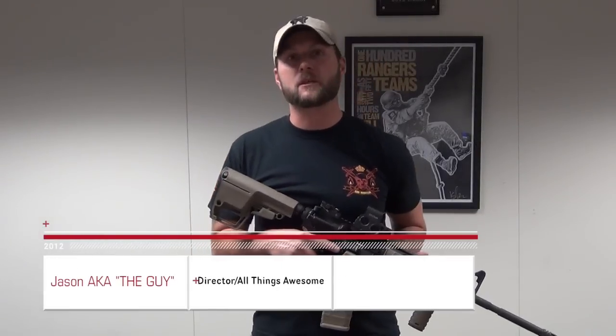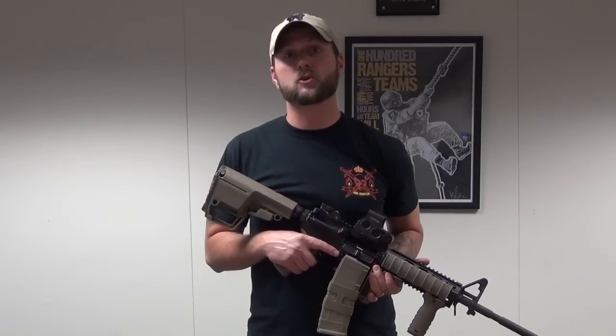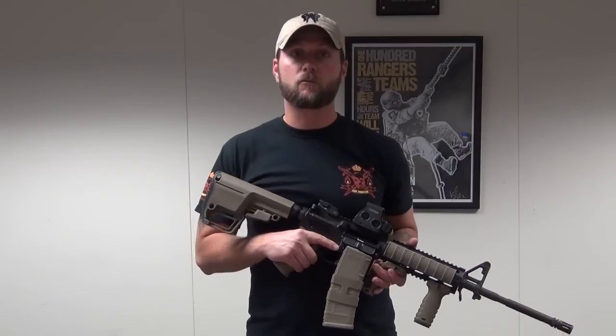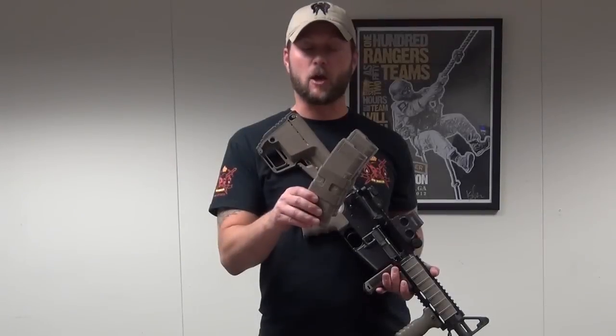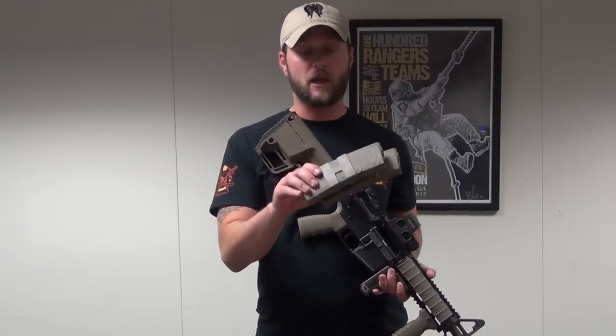How are you doing guys? This is Jason from Mission First Tactical. I'm here today to announce the release of our scorched dark earth. Our scorched dark earth is a brand new color that's formulated to match most of the other unofficial flat dark earth colors that are out on the market today. Most notably, our scorched dark earth matches that of the leading polymer magazine manufacturer.